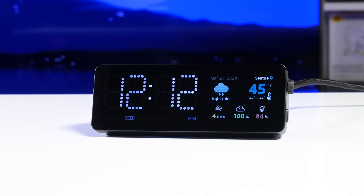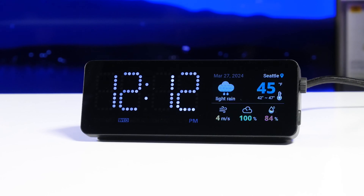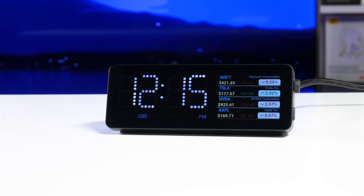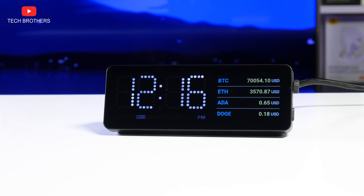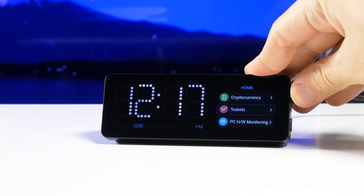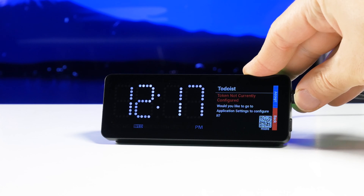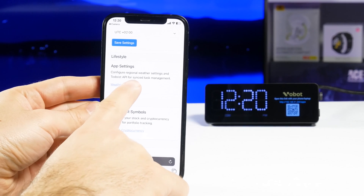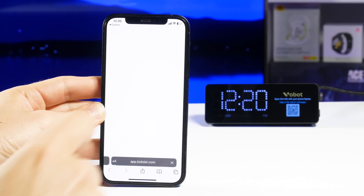Now there is temperature, wind speed, humidity, and other weather information on the dock station screen. The next apps in the WoBot mini dock are stocks and cryptocurrencies — I am not interested in that, but it might be useful to someone. The dock station also has a to-do list app, which is a really useful app to increase productivity. You need to go to the mini dock app configuration on your phone or laptop and then select the to-do list app.